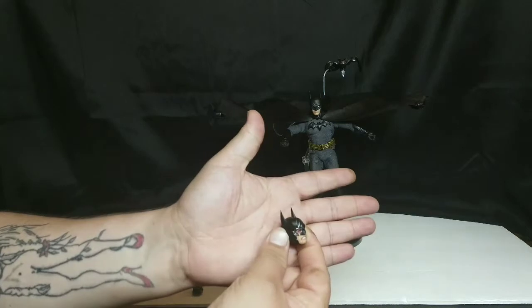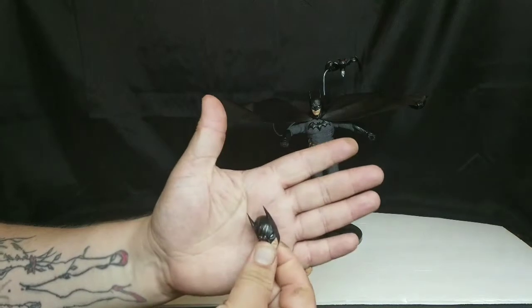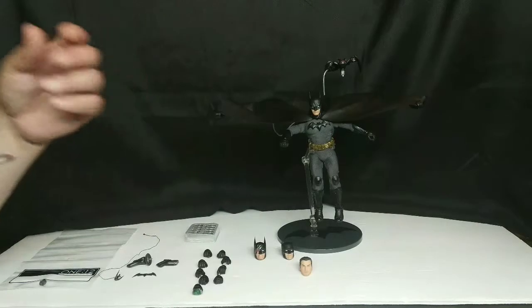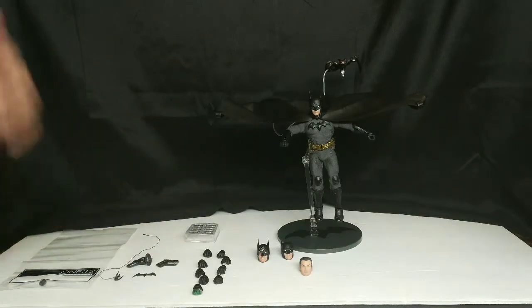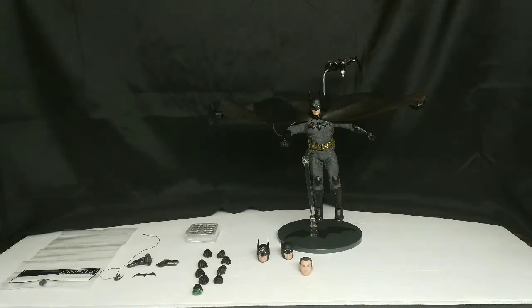Those claw marks could make for a real cool crossover pose with a Wolverine figure, or even better with a Catwoman figure — the love triangle of Batman and Catwoman. How many years has he had to think about Selena? Forever. That right there makes me want to buy the Mezco Selena figure just so I could have that embarrassed face with him looking like he just got scratched up by her.